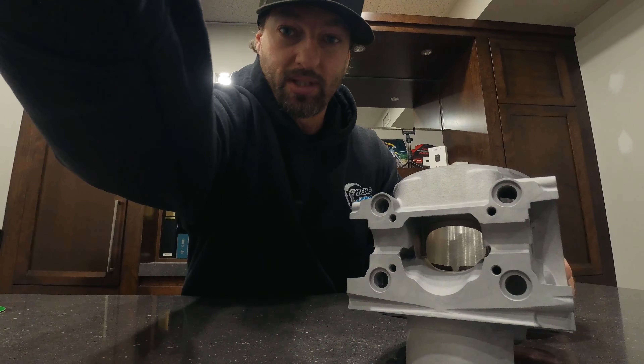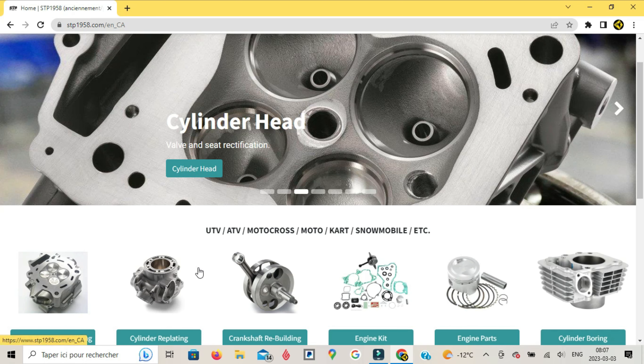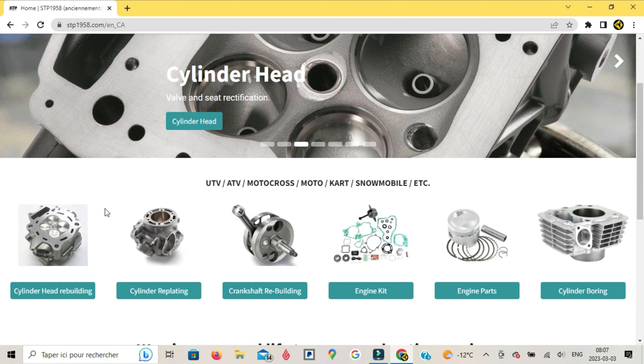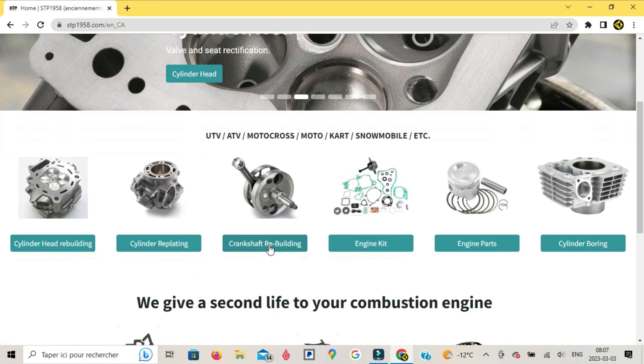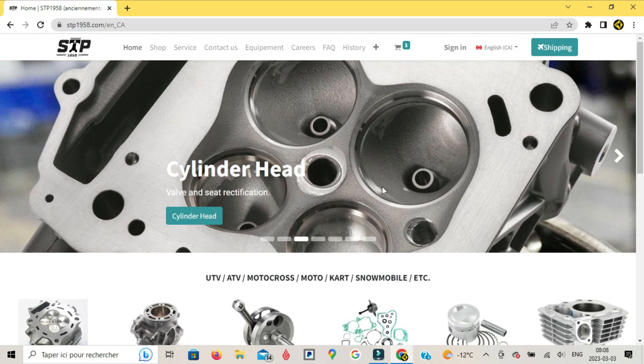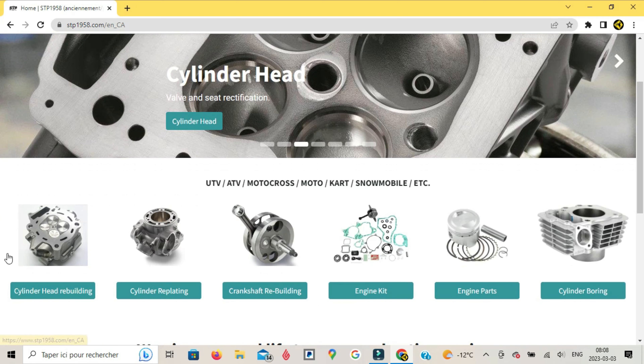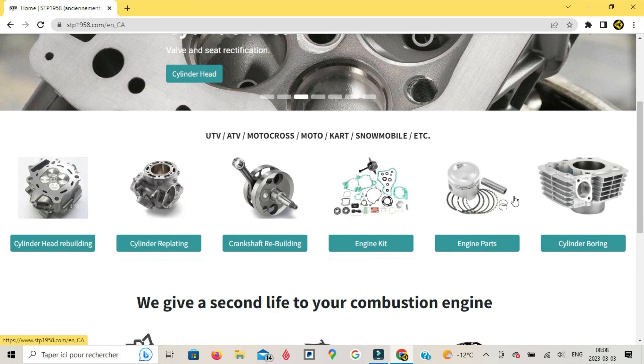So let's actually go take a look at their website. As you can see, they specialize in cylinder head rebuilding, cylinder replating, crankshaft rebuilding, engine kits, engine parts, and cylinder boring for UTVs, ATVs, motocross, moto, karts, and snowmobiles and more. So that's pretty damn cool. If you need anything engine related, they pretty much can get it.